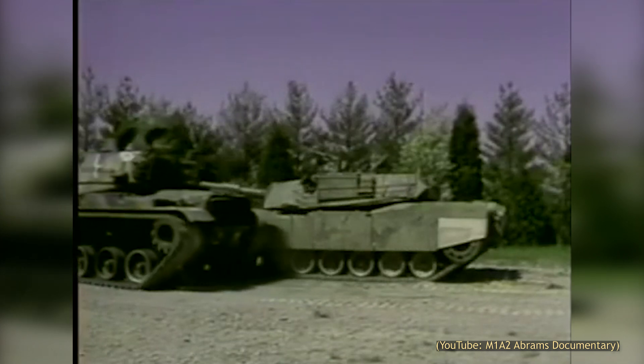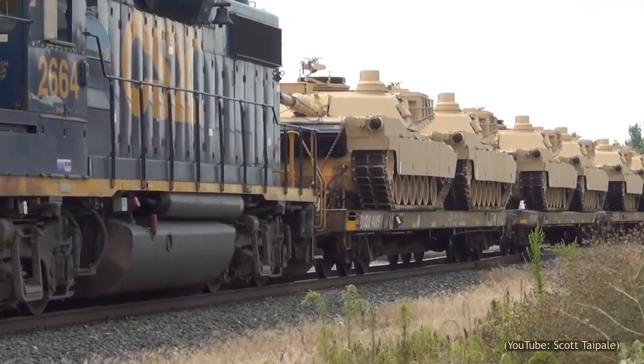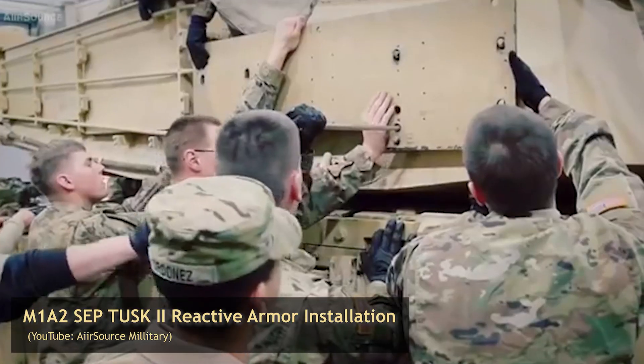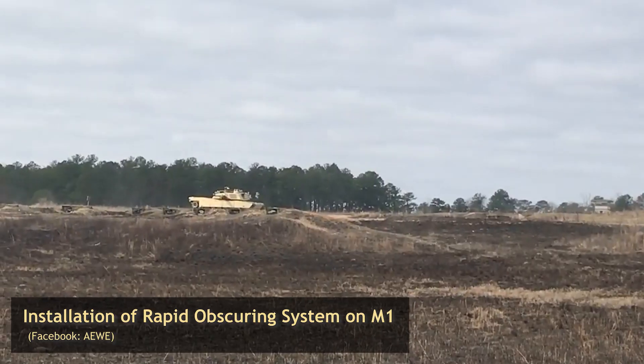Since its introduction in 1980, the M1 Abrams has served as the U.S. Army's premier main battle tank for the last 40 years and seems destined to remain in U.S. inventories forever. Key to this success has been the upgradability of the M1, with a variety of improvements and new features ensuring the Abrams remains competitive on the battlefield.